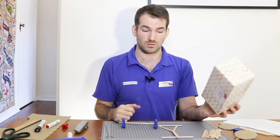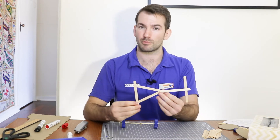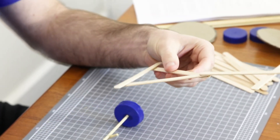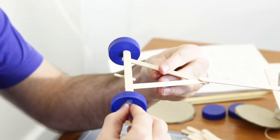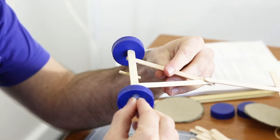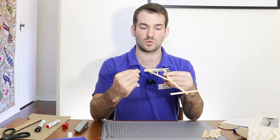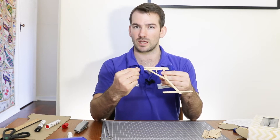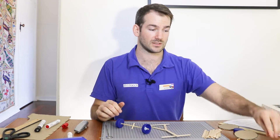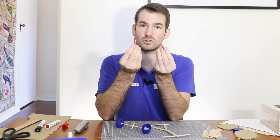But if we're attaching it to something made out of pop sticks or a different type of frame, this can be a little bit trickier. If I just glue my axle directly onto my body, I have the same problem as before — it's not going to be able to spin and that means our wheels aren't going to be able to move. I need to come up with something else. I'm going to need a sleeve for our axle to sit in.